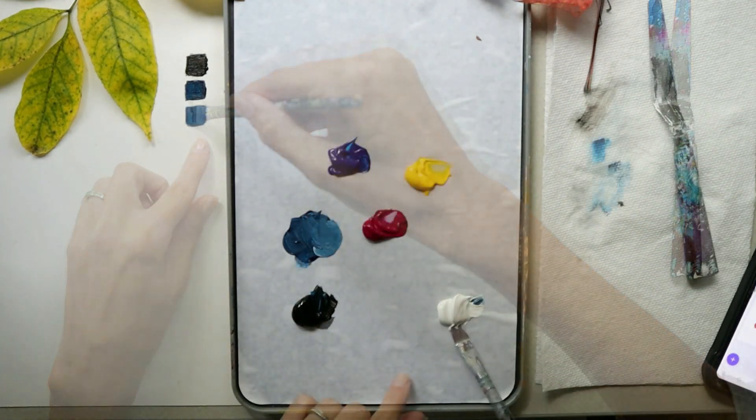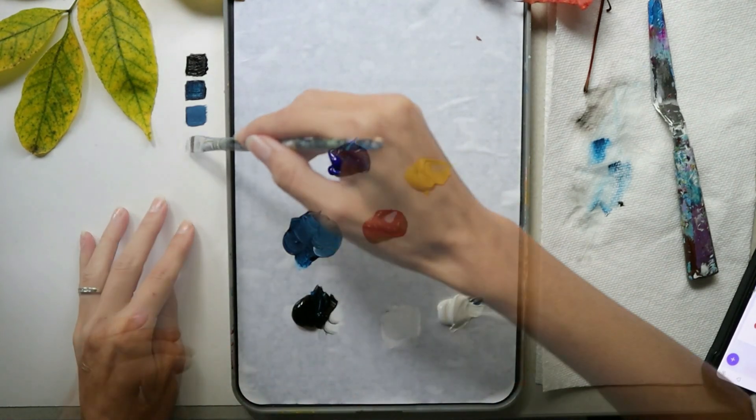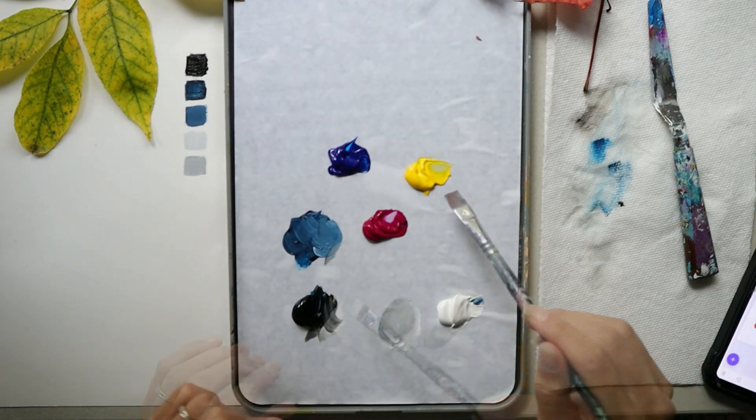The next color is almost completely white with just a tiny bit of black in it. You'll want to make a lot of that color and set it aside.